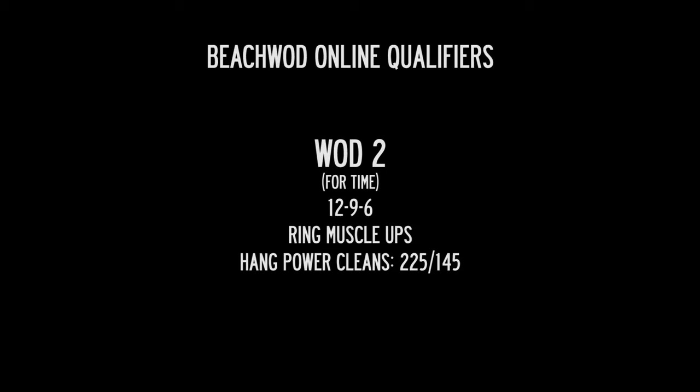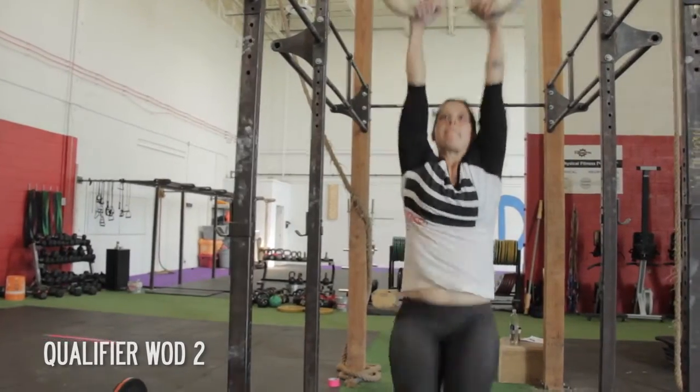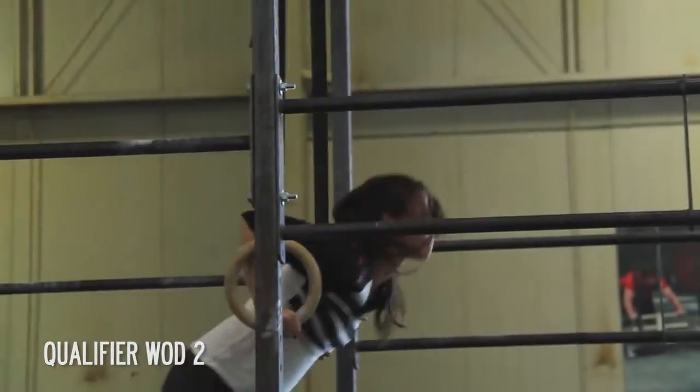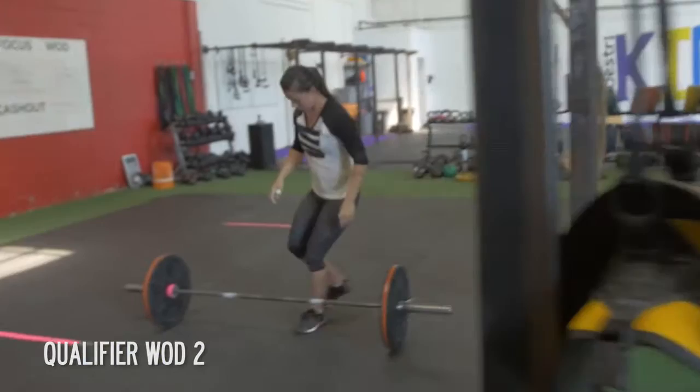BeachWatt online qualifier workout number two: reps of 12-9-6 of ring muscle-ups and hang power cleans. The weight is 225 pounds for the men and 145 pounds for the women.